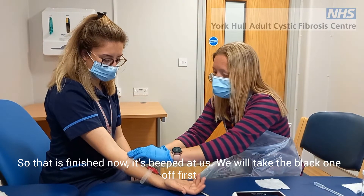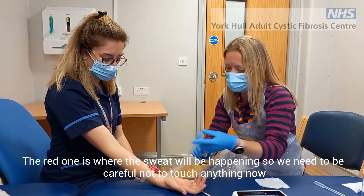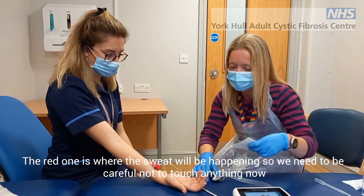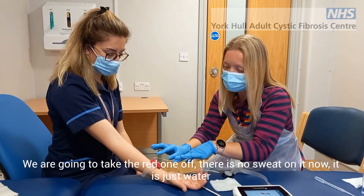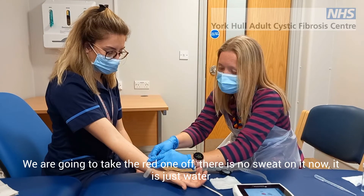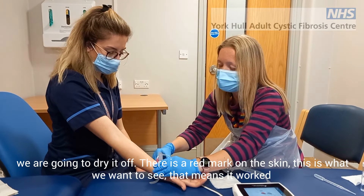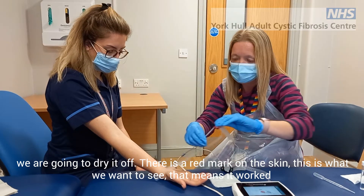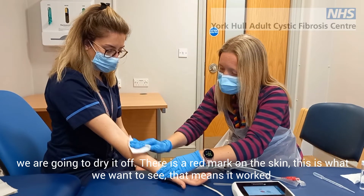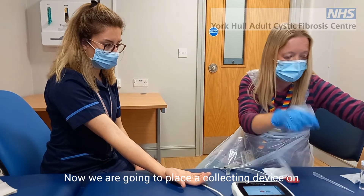So we'll take the black one off first. The red one is where the sweating will be happening, so we need to make sure not to touch it. We're going to take the red one off and give it a clean. This is just the water we put on there — we're going to dry that off. There are red marks on the skin, and that's what we want to see because it means it's worked.